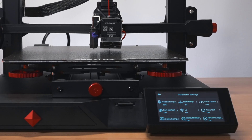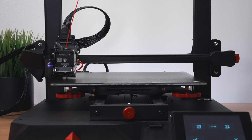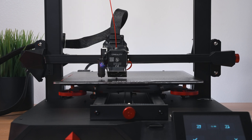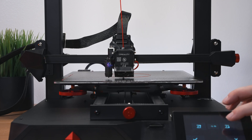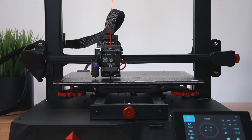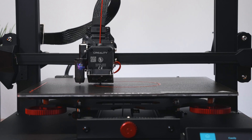Clicking on the Z-axis offset to compensate up or down if needed - right off the bat it looks pretty good, which isn't surprising as Creality printers always seem to work well. We're a little high so let's go down a bit. Now it looks perfect and you can feel the back motors compensating ever so slightly, so it was already pretty close.